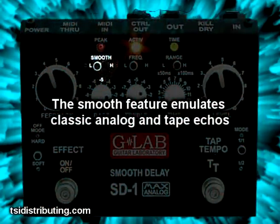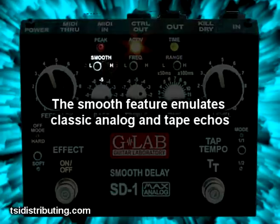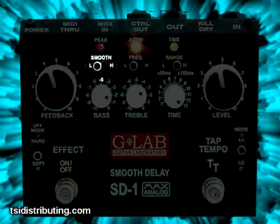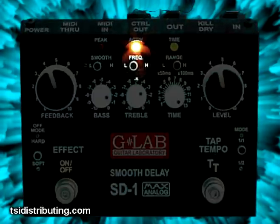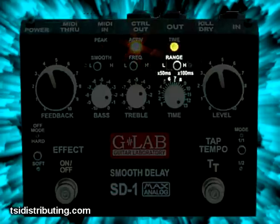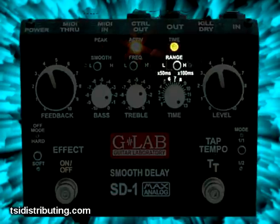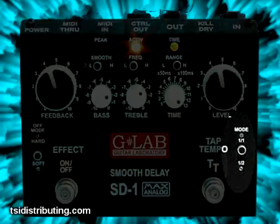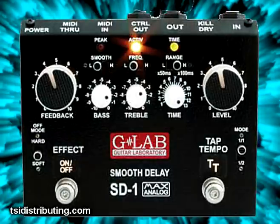The smooth feature emulates classic analog and tape echoes. The frequency switch lowers the frequency range of the treble control. The range multiplies the delay time for more precise adjustments. The mode switch enables you to enter the tempo of the repeats in ratios such as 1 over 1, 1 over 2, and so on.